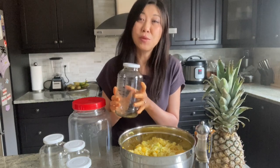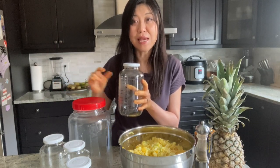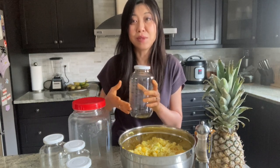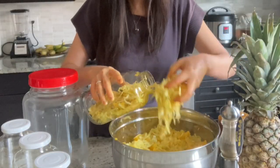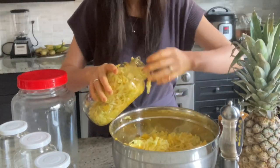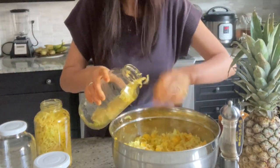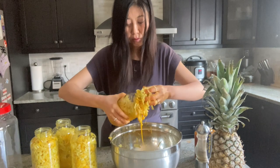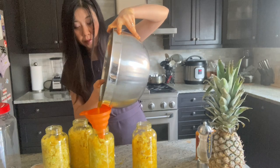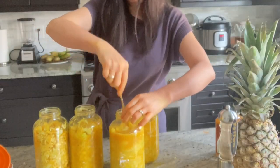I do have a second fridge where I store my extra fermented vegetables, and when I want to eat them, I just take one jar out at a time — that's really convenient. For an entire batch, I used four tablespoons of salt and a total of eight pounds of cabbage and pineapple combined, divided into four quart-sized glass jars. For each one liter of sauerkraut, you need two pounds of produce and one tablespoon of salt.